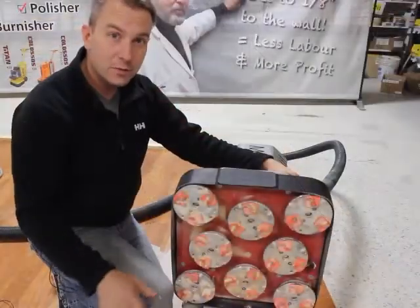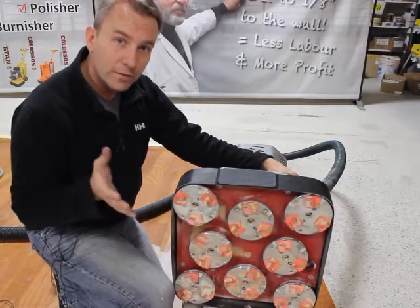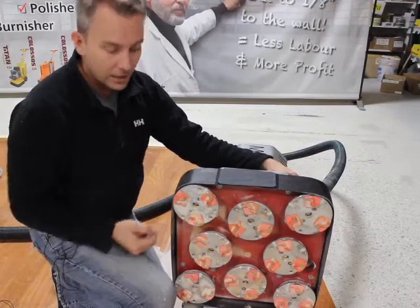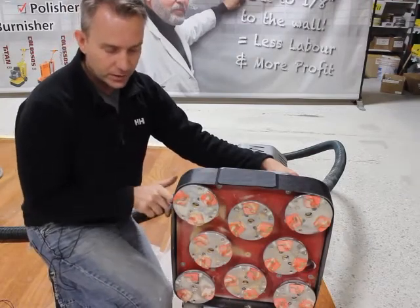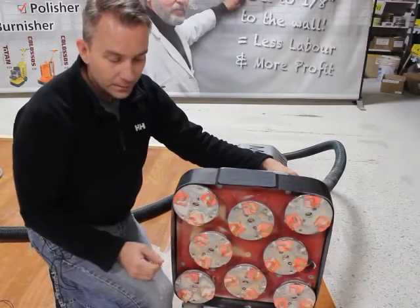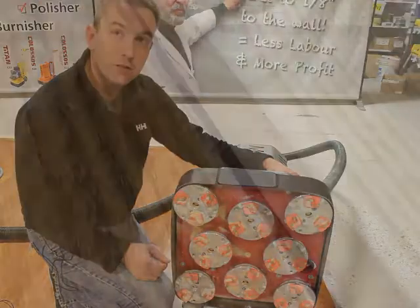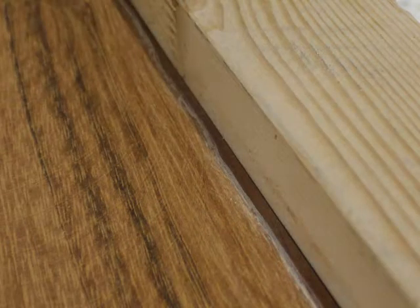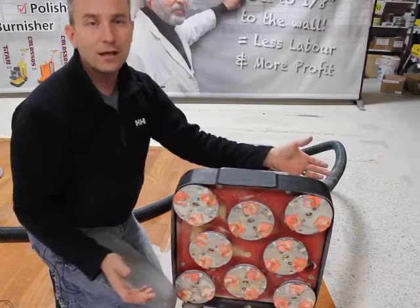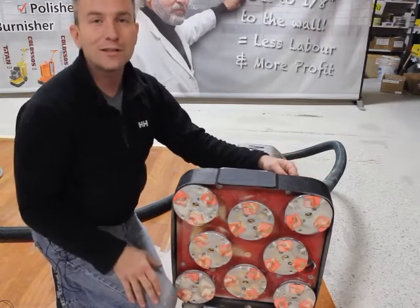We've just edged this first part of the floor and I wanted to stop and show you one of the unique things we can do with our OctiDisc technology. If you notice here, this is our cutting tool, and you can see how close it will cut to the wall — we're within an eighth of an inch of the wall. That means you can use this machine to edge your room, saving you from being on your hands and knees with a traditional edger. You're standing, letting the machine do the work instead of your back.